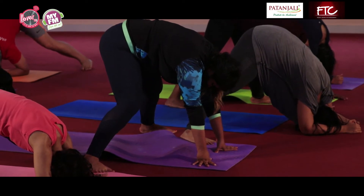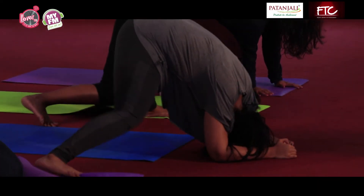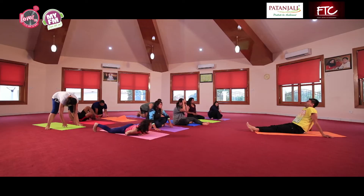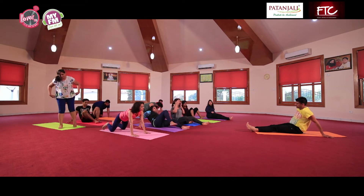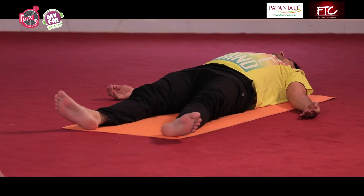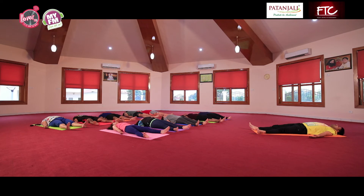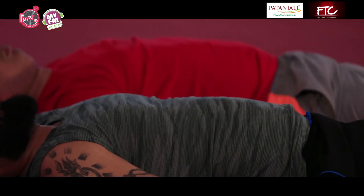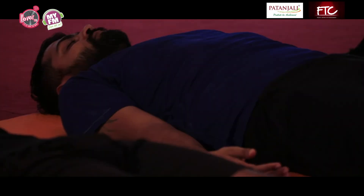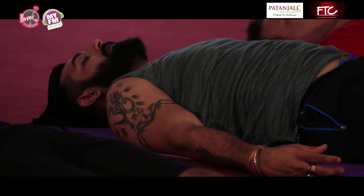Observe your heart rate for a while — kuch zyada hai but pehle se kam ho chuki hai. Lie down on your back — Shavasana. Inhale deeply, filling your lungs and abdomen. Aapka pet andar ki aur jayega. Feel that change in your body — inhale and exhale, poora dhyan apni shwaas ki aur. And relax completely.